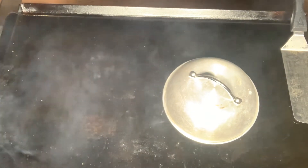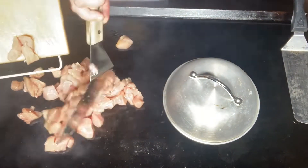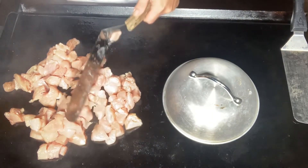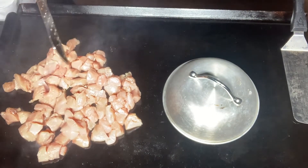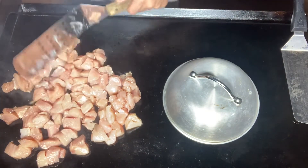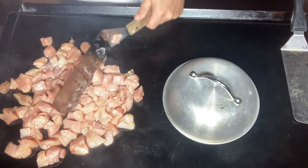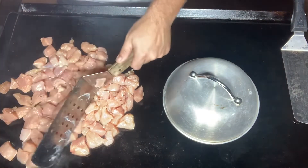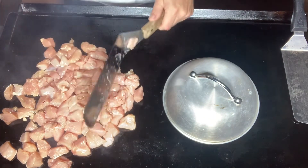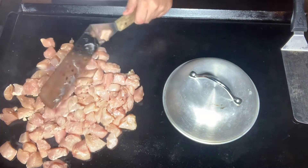Let's go ahead and get the chicken on — slide those right off there. Again, I've got about three pounds of boneless skinless chicken breasts. We're just going to flatten those out there and let those do their thing. Then we'll be back, give them a flip, check our peppers.